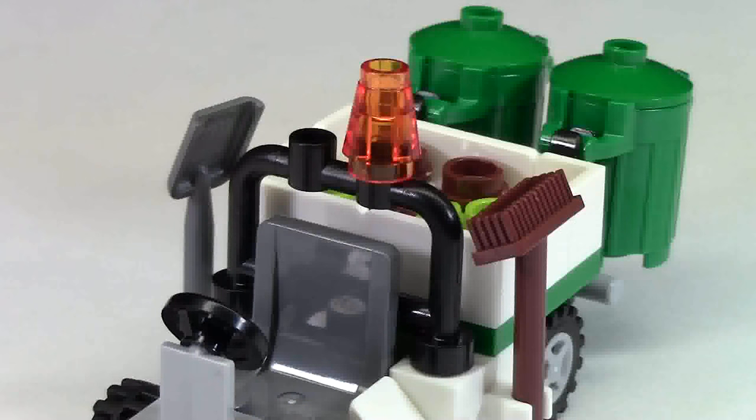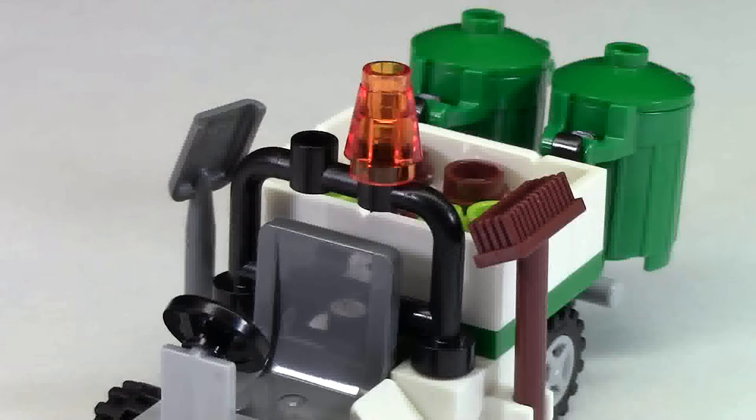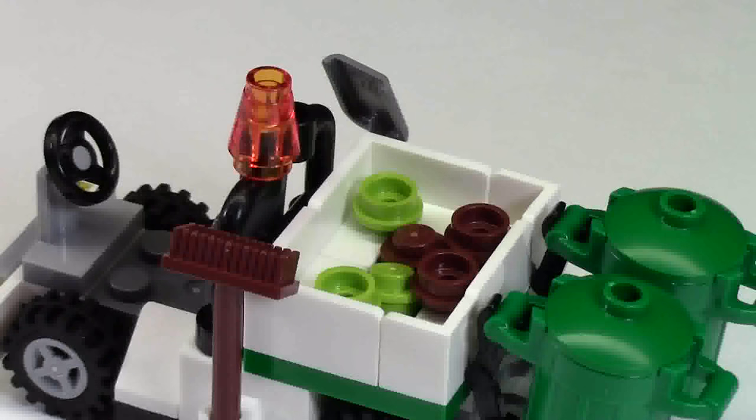We then have a little fence piece with an orange flashing light on it to let people know that he is a garbage man. On each side of the fence piece we have a shovel and a broom — some tools that are very helpful in garbage picking.